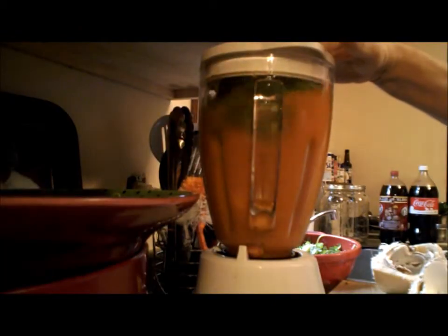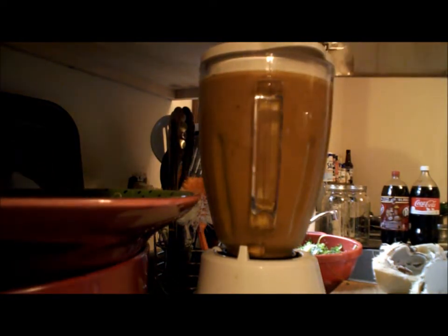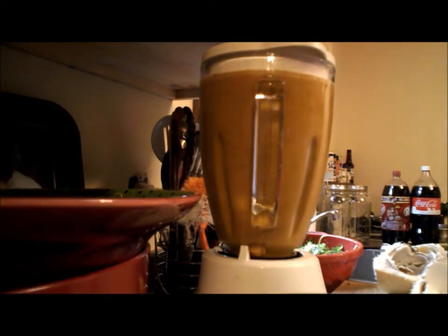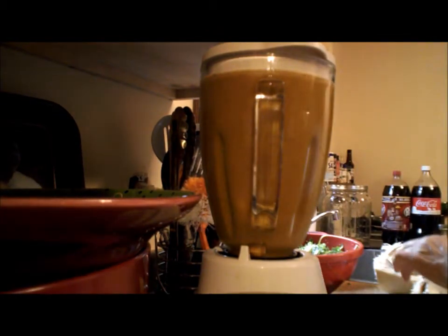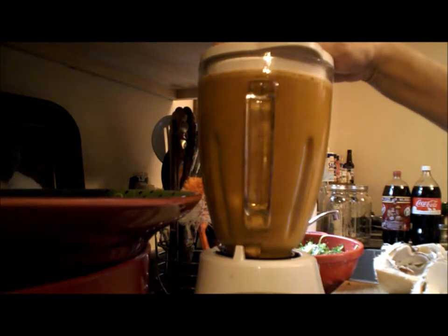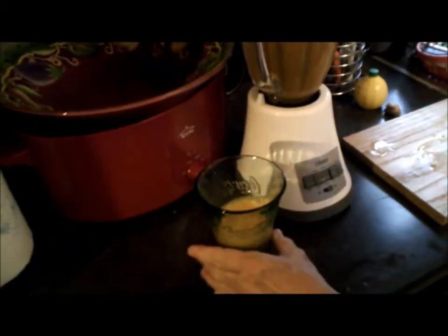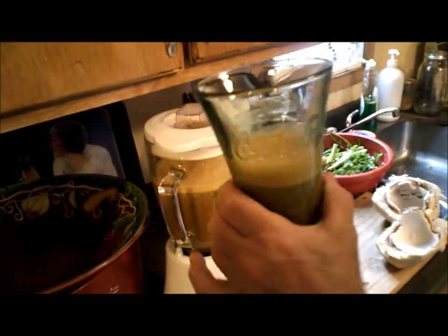Now we'll just blend. Remember what we've got in there — wonderful, good things to start our day with: carrot juice, bananas, dandelions, celery. Delicious. Start your mornings in a healthy way. Bye, thank you.